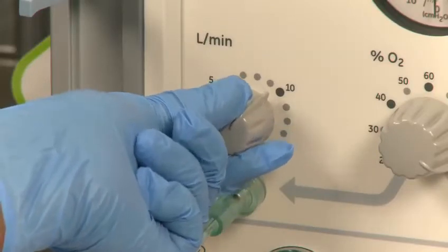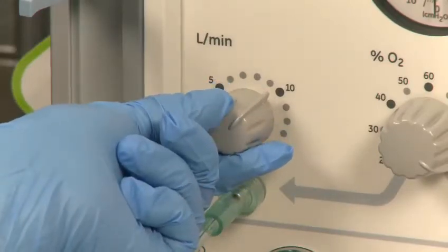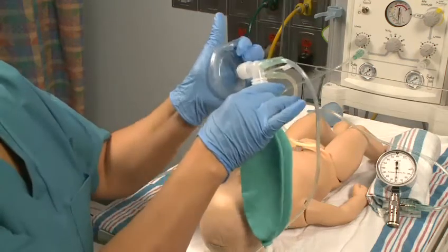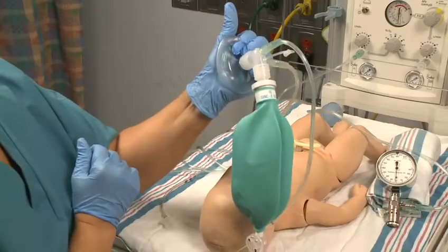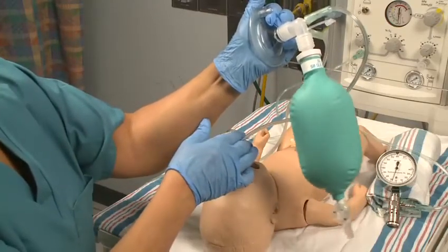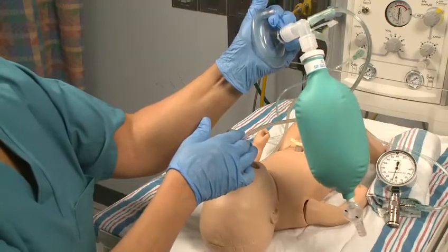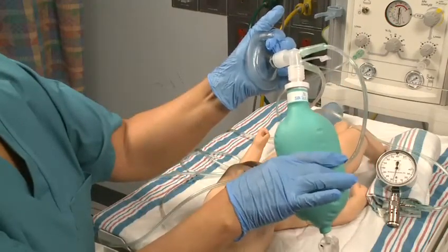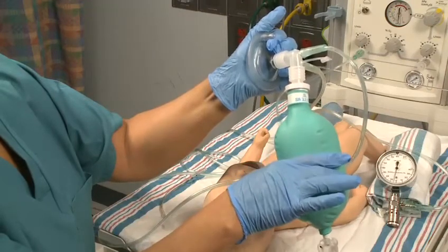Notice what happens when the gas source is turned to 10 liters per minute. The bag inflates only when a gas source is forced into the bag and the opening of the bag is sealed, as when the mask is placed tightly against the newborn's face or against your palm to check the function of the bag prior to a birth. Give a few test breaths to ensure that the bag fills with no evidence of a leak or a tear.